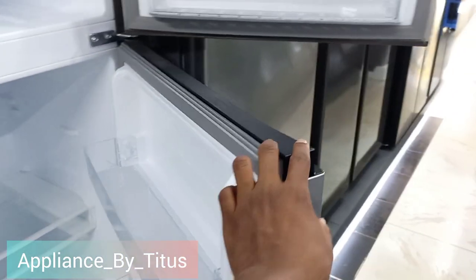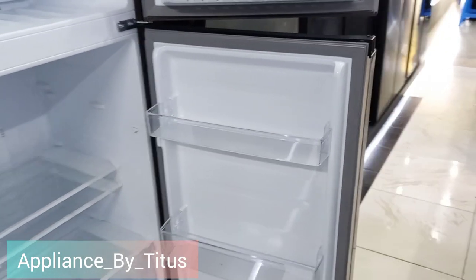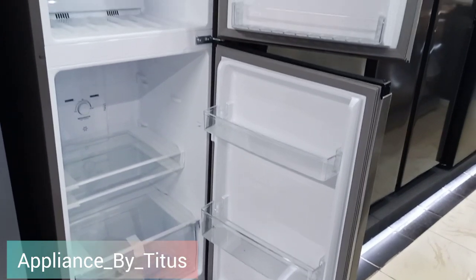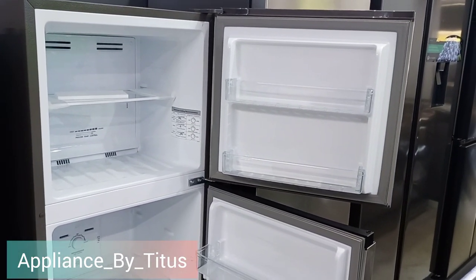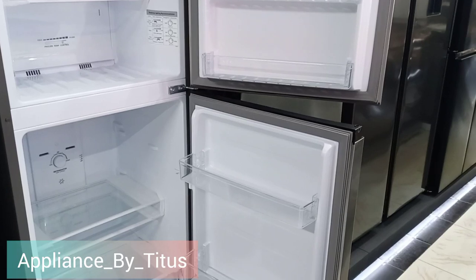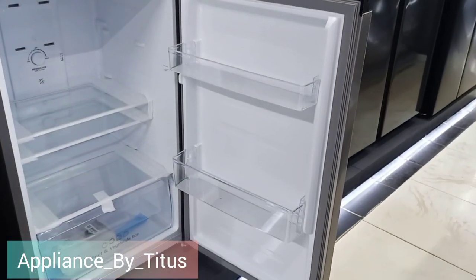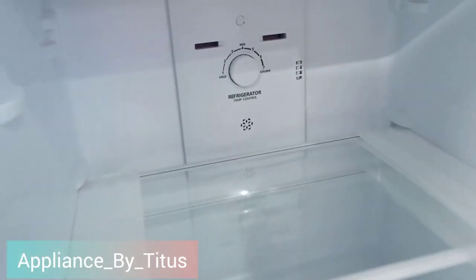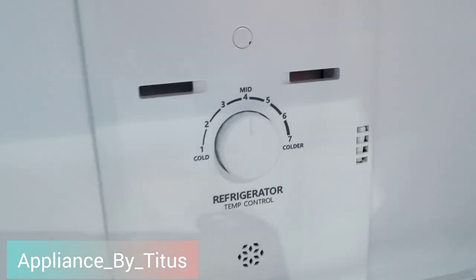Let's check now on the bottom. You can see how big the fridge looks — it is suitable for a family of three to four. You can see at the bottom you can control the temperature for the fridge.